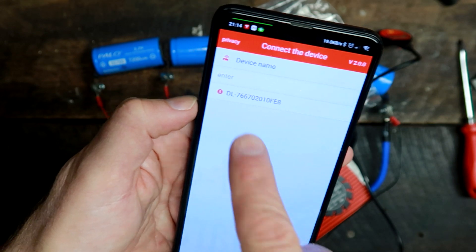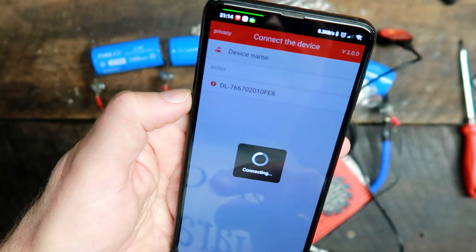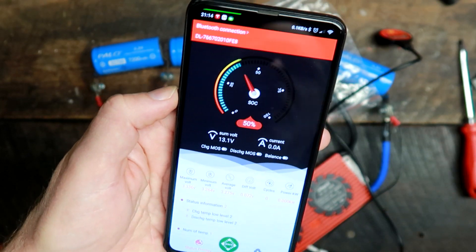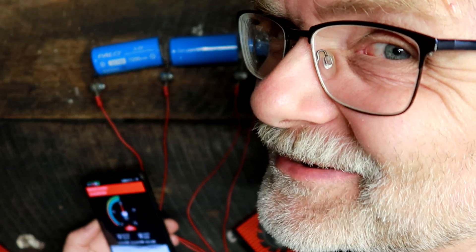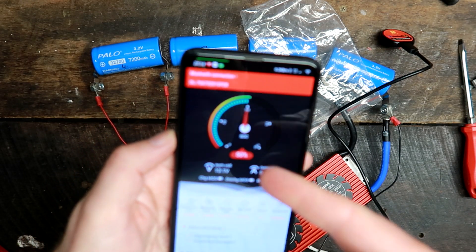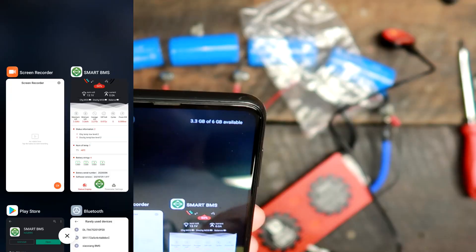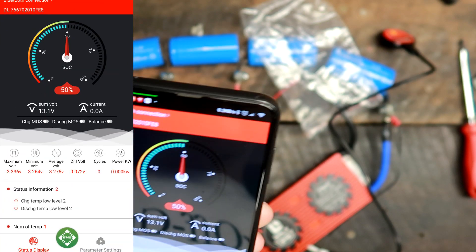The device shows up in the app. We click on it to connect — and you don't even need to press the button, you just go into the app and connect. It is that easy. We are connected now: 50% state of charge. The app is now visible.